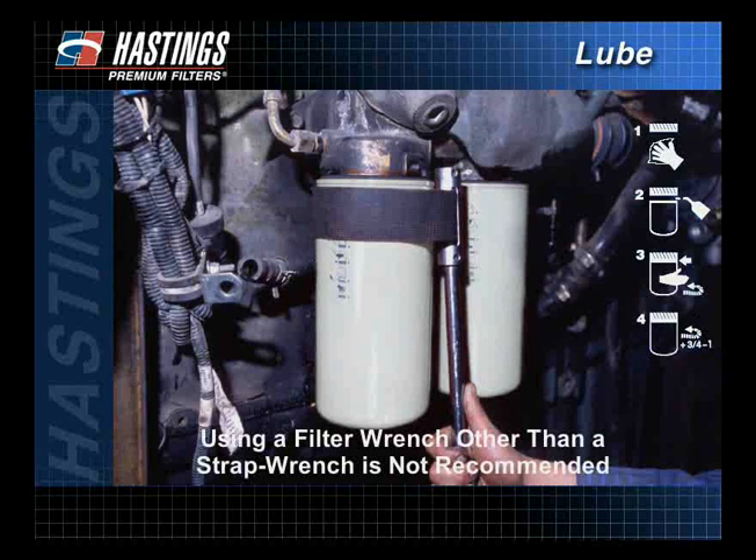Using a filter wrench other than a strap wrench is not recommended, as some filter wrenches incorporate metal pins designed to help remove the filter. These pins can dent a new filter, which could cause the filter to leak.